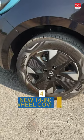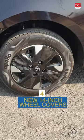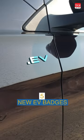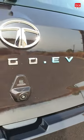You get 14-inch steel wheels with a wheel cover with a new design. There's a new EV badge on the front, side, and at the back.